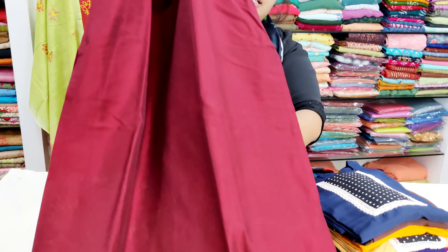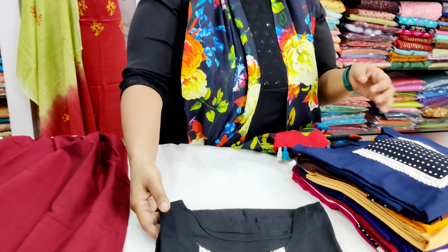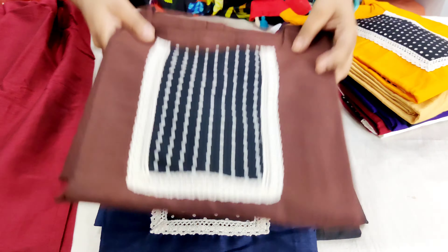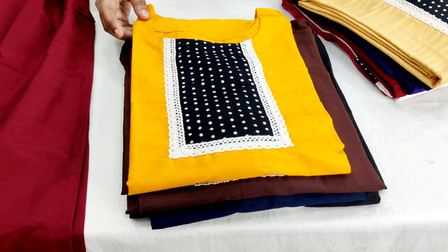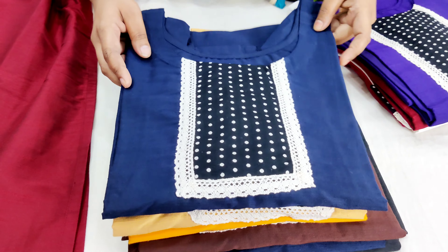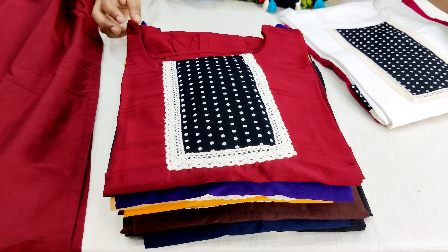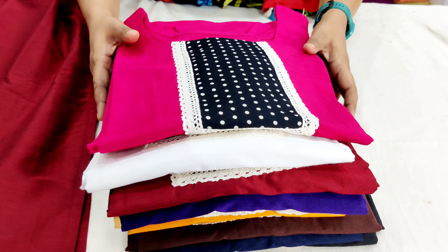The cotton silk material is 47. Let's look at the colors. First, we have maroon, black, dark blue, brown, yellow, beige, navy blue, purple, maroon, white and hot pink.